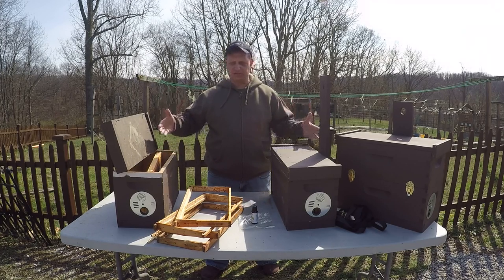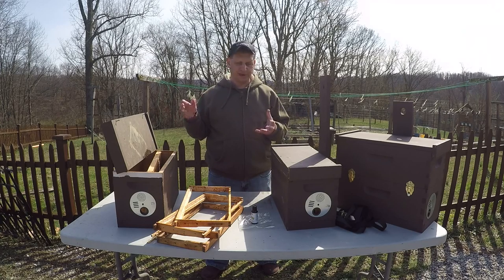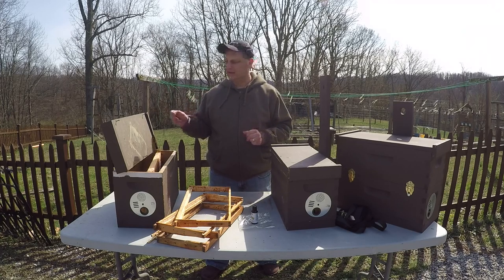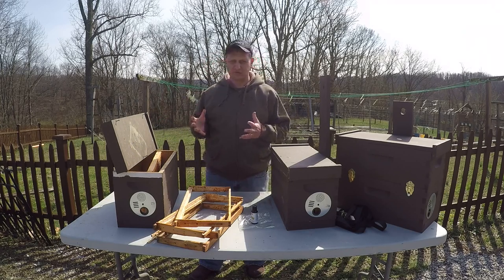Nukes are smaller compared to different hive setups. I find these a little bit more portable. They have a little weight to them but it's not too bad. They work - they were successful for me, so I'm going to tell you what works for me.